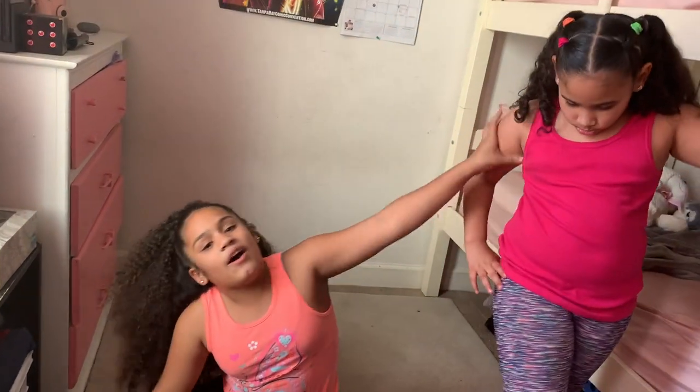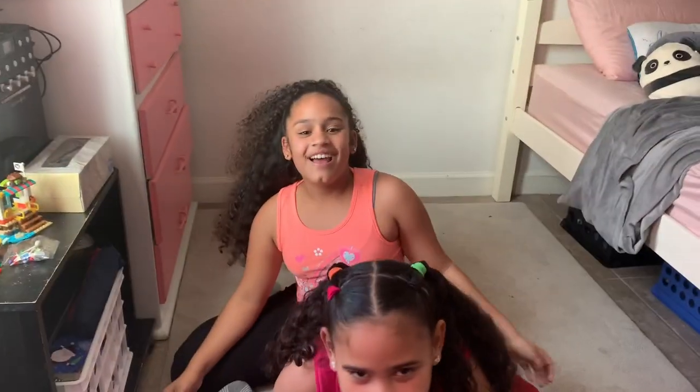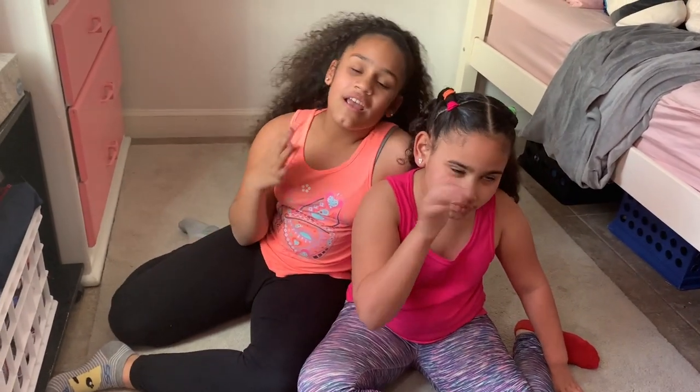I hope you guys liked this video! If you did, go smash that like button and hit the subscribe button. Make sure to follow us on Instagram — link down below. Go comment down below what you thought of this video. We'll see you guys next time!